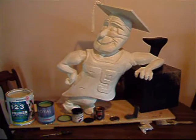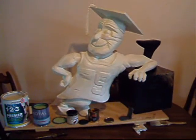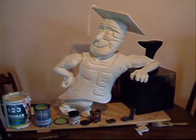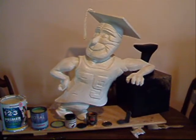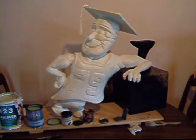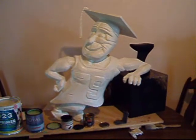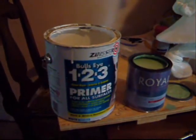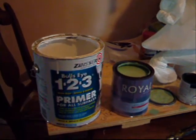Hello everybody. Today at Foamworks we are going to be working on the central cobbler guy. I'm giving it a full finish to resemble a bronze sculpture. Remember in the last video I showed you how I applied the plastic coating over primed foam. Today what I'm going to be doing is applying it all with a 1-2-3 primer — that's an interior/exterior Zinsser product.